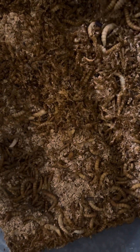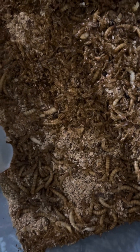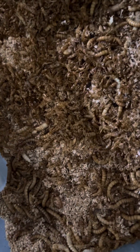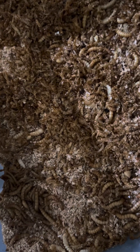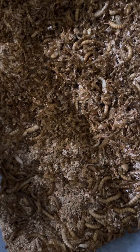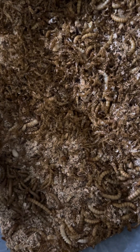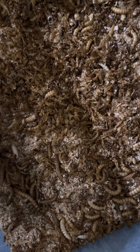Then this process starts over again. What I have done is taken that process out and fast-tracked it. So what you get when you get a mealworm kit from me — you get mealworms, you get beetles — there you go, your two main things.